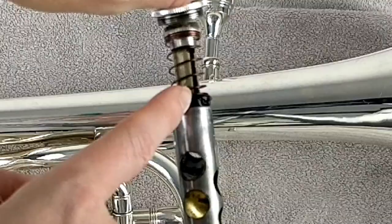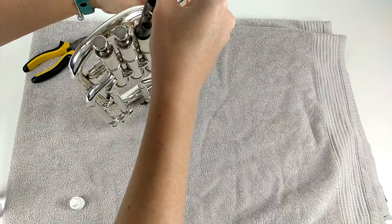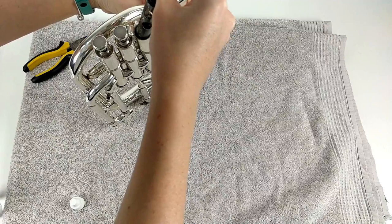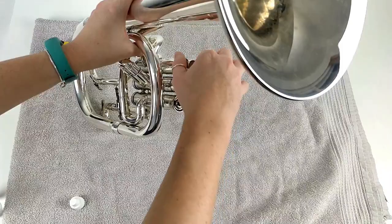Cover each valve in a coat of valve oil and ease it back into the valve casing, then give it another coat of oil. If you've got a Besson Sovereign like mine, you'll see these little valve notches sticking out just under the cap, which fit into the corresponding gap in each valve casing. It's important that you slide the valve in with this notch in the right gap, otherwise the air won't go through the instrument properly and you won't be able to make a sound. Finally, repeat the whole process with the other two valves.